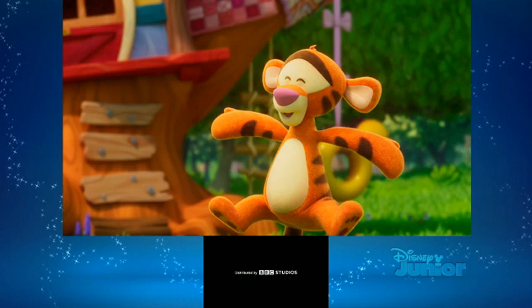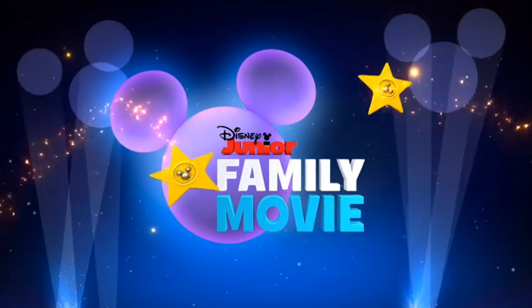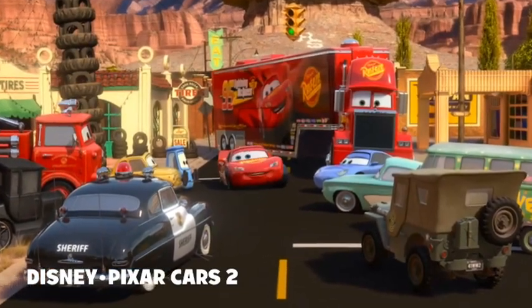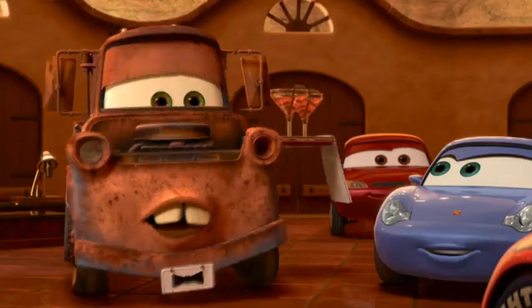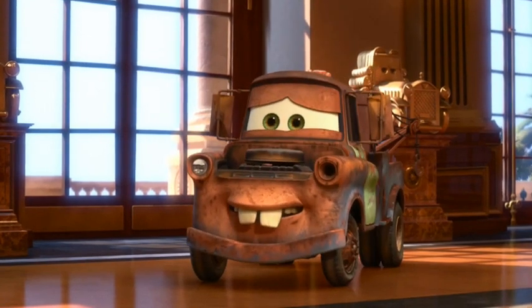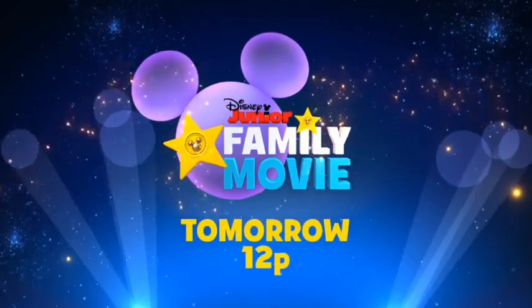What a fine continuity we have for you today, rolling out the red carpet for the family movie Disney Pixar's Cars 2. How many parts do they have? We know they have at least two. That's not a bad cartoon actually — they don't have oversized heads because they're cars; they don't have heads. The whole car is a head, you could say.